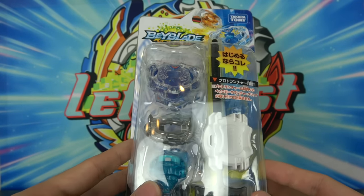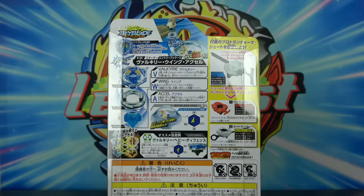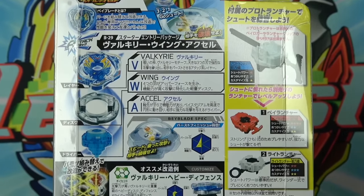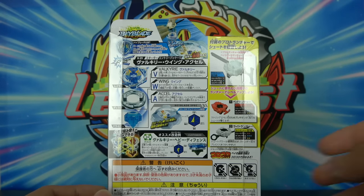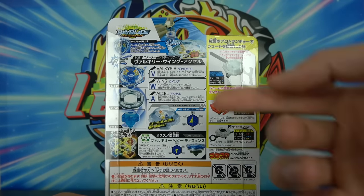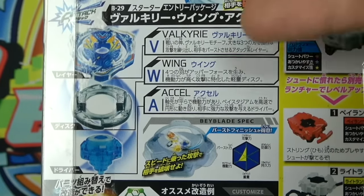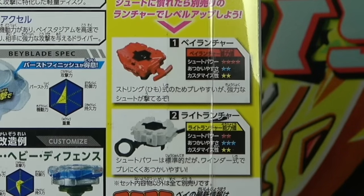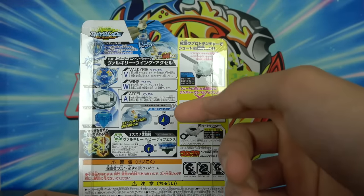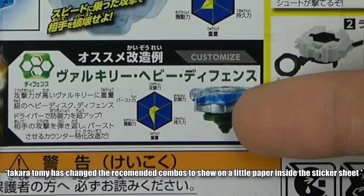In this product we have Valkyrie Wing Excel with the Proto Launcher. I'm going to show you guys the back real quick just to explain the parts for this first one. It says the layer, the disc, and the driver. This time we have Valkyrie Wing Excel, it shows the launcher and other launchers you can buy. The Proto Launcher is absolutely terrible. Then it gives some stats on the Beyblade and a recommended custom combo.